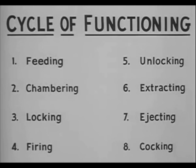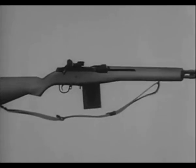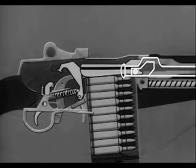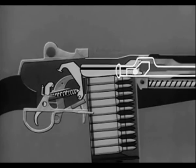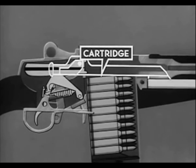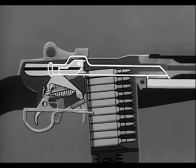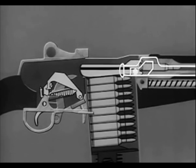These eight steps happen one after another and so rapidly as to be almost simultaneous. Using a schematic drawing, we will see how these steps are performed. To start the feeding step, the bolt is moved to the rear. A cartridge from the magazine is fed into position for chambering by the spring-loaded follower in the bottom of the magazine. On the forward movement of the bolt, the hammer is cocked and a cartridge is stripped from the magazine and chambered. The bolt is locked and the rifle is now cocked and ready to fire when the safety is off.